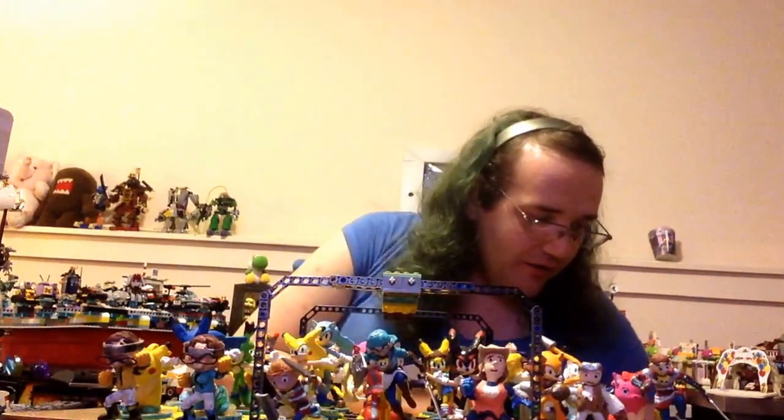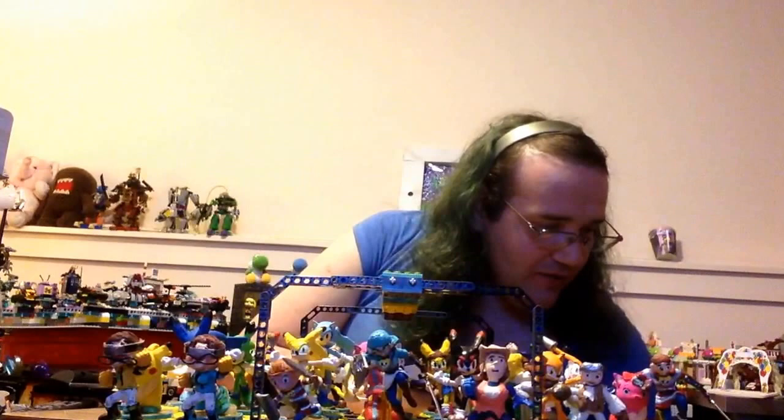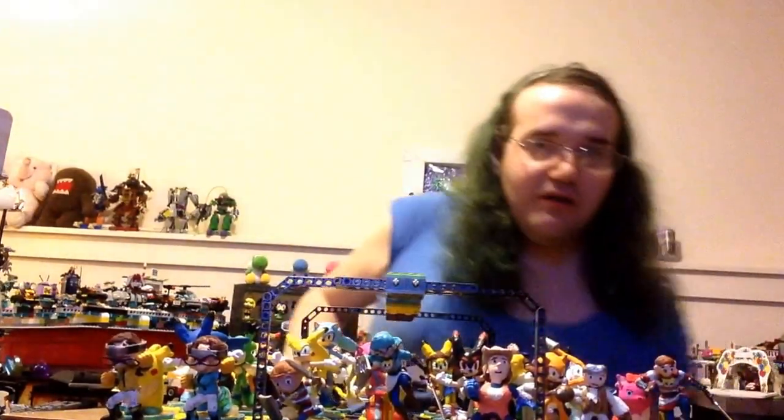Hello, good morning or good evening, wherever it is. It's morning right here, right now. Christine Chandler coming to you live with another update. Oh, calm down, Lucy — I'm making a video right now. Kitty, kitty, I love you. Okay, calm down, Lucy, I'll talk to you later.